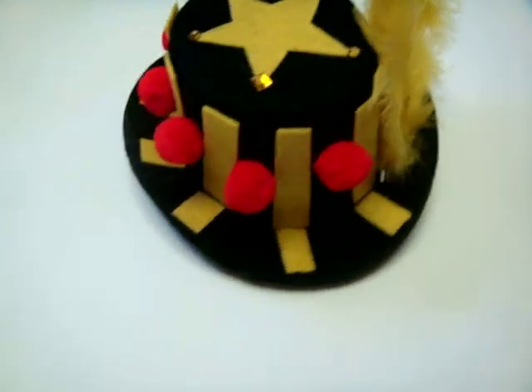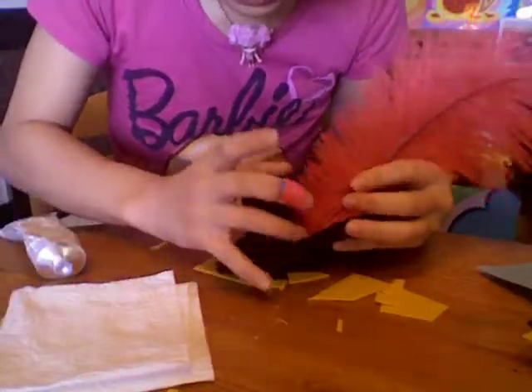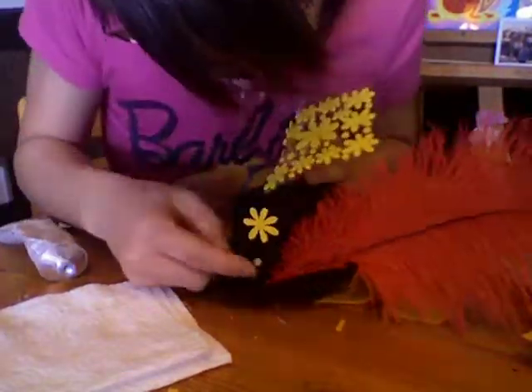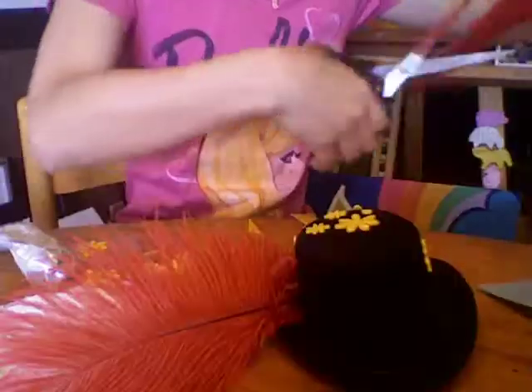Okay, so that's just the warm-up. That's kind of ugly. Ew. The next hat we're going to make is going to be better than the last one for sure. So I'm using glue to glue on a red feather, and then I stick on my glittery yellow flower stickers that I bought.